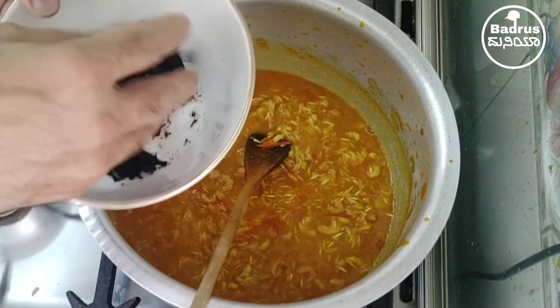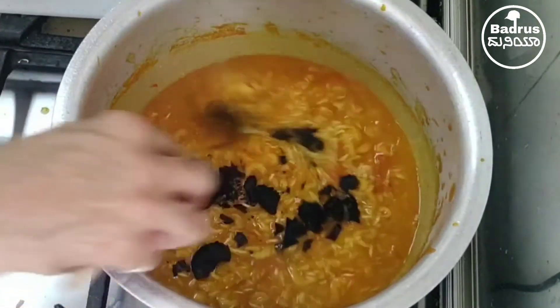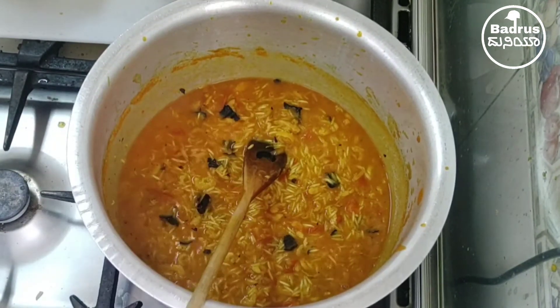Black lemon — I broke one black lemon and added it in. You can also add potato.